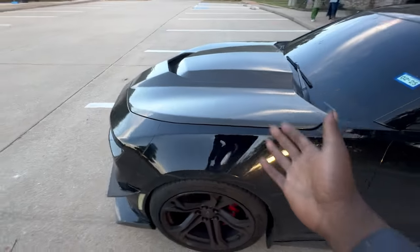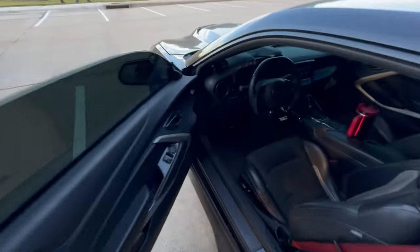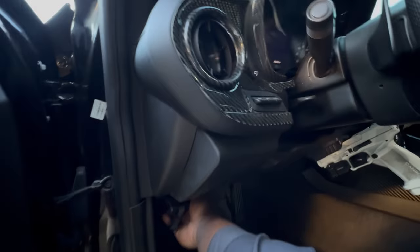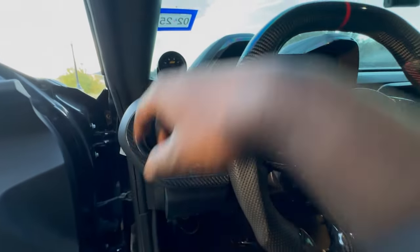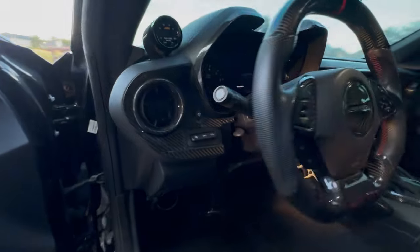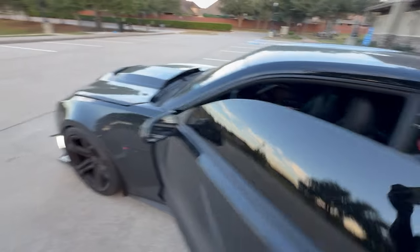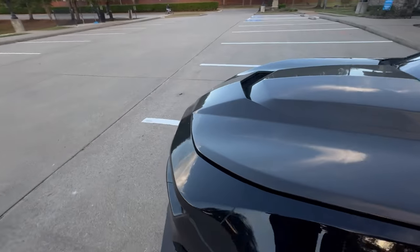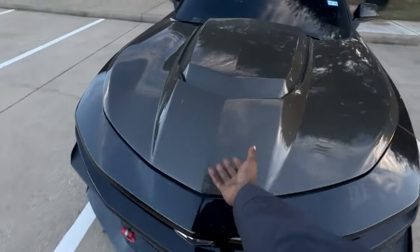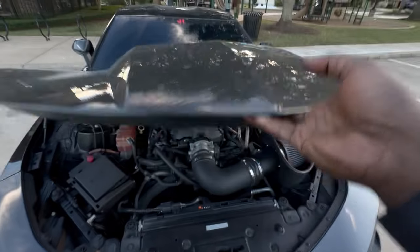Now that we've covered the interior and exterior, I'm gonna do what you guys have been waiting for and pop the hood. Carbon fiber is literally everywhere — the whole dash is covered. Also for my gauges, I'm running the AEM wideband and the P3, just to let you guys know.